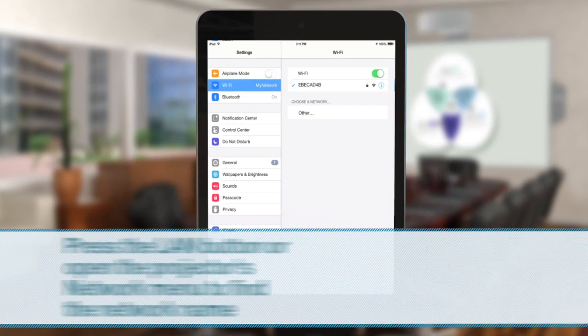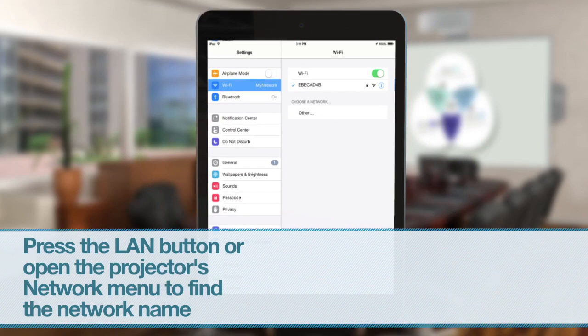If you don't know your projector's network name, you can find the information in your projector's network menu or by pressing the LAN button on your projector's remote control.